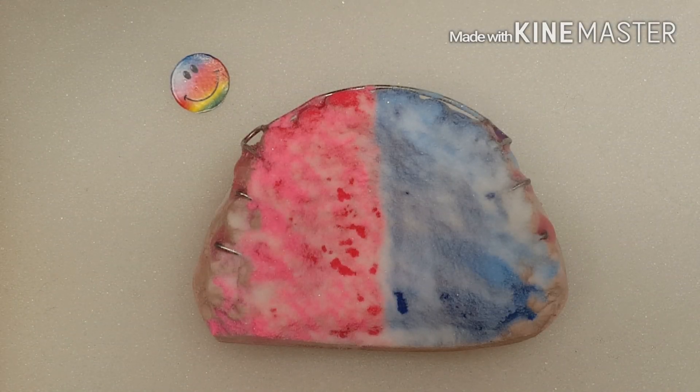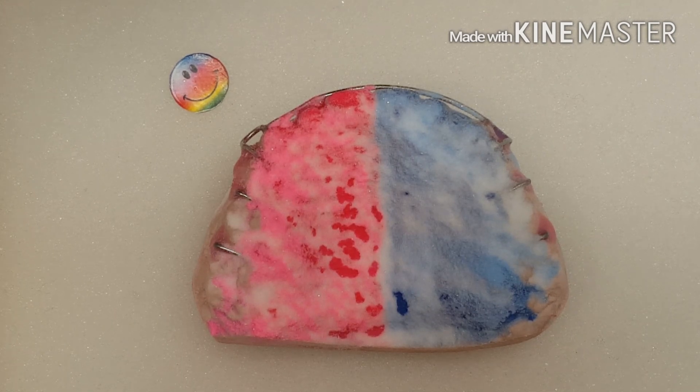Hey, this is Steve. I'm going to show you a quick lesson on how to add a decal to a retainer to give it some more bling. As you see, this retainer already has the acrylic on it. I did a two-split retainer. I have different videos that will show you my techniques on doing this procedure, so it's already done. Check those videos out if you want to see how you get to this point.